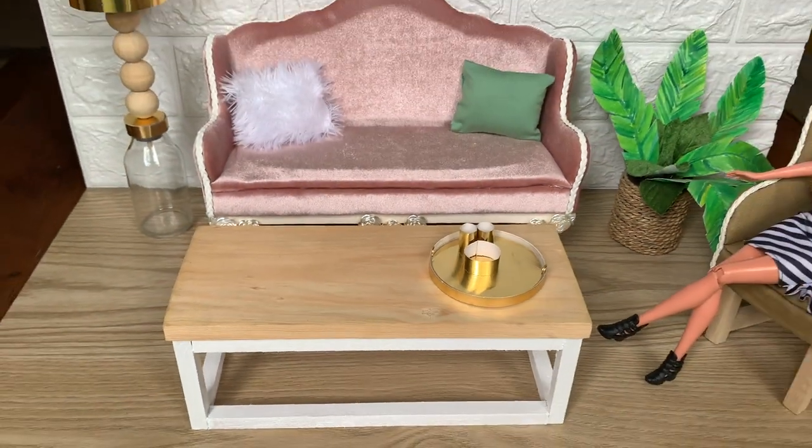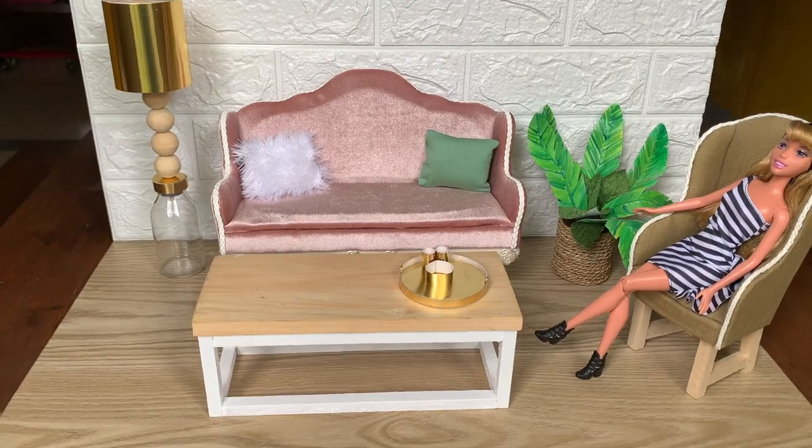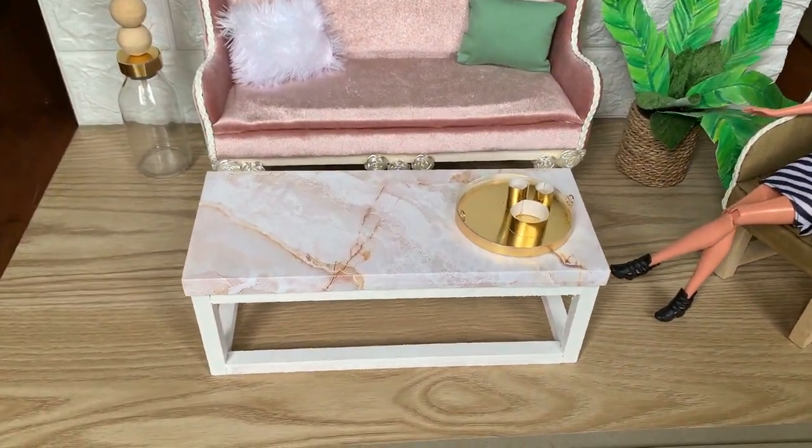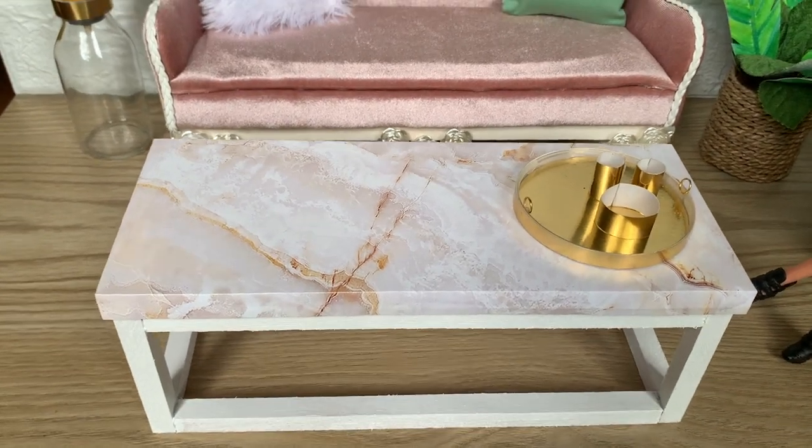Hello lovely crafters! Today I'm going to make a very easy Barbie coffee table that you can make in only 10 minutes. Check it out!